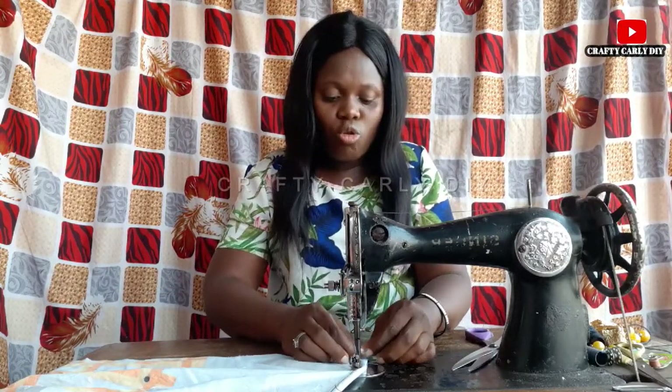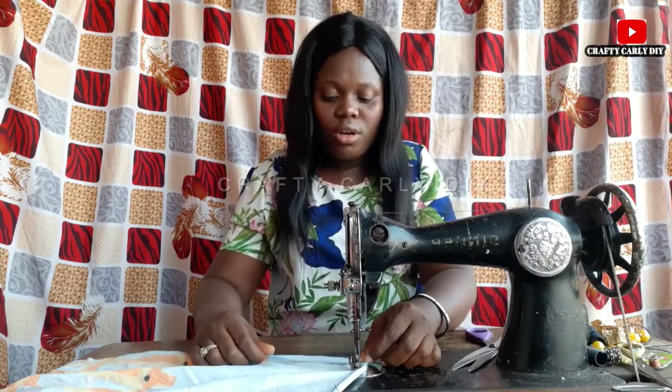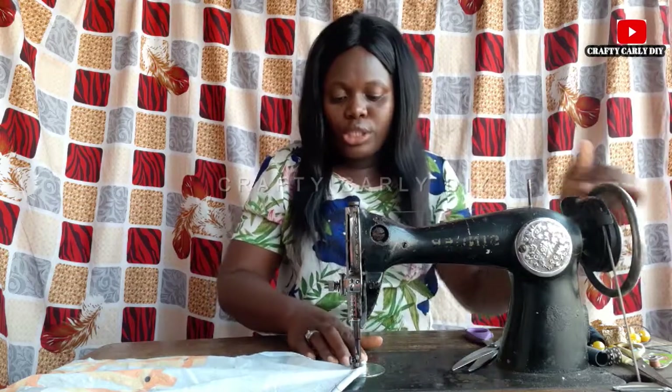When you get to the edge, just before you reach it, fold over and then continue sewing.